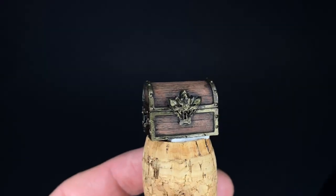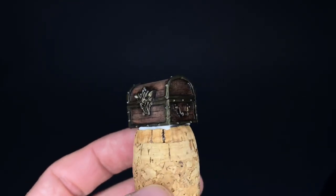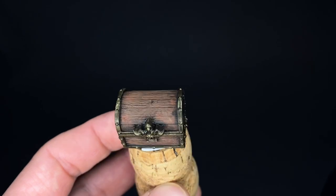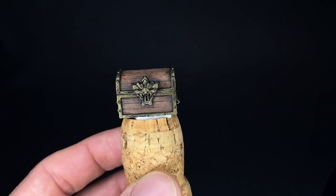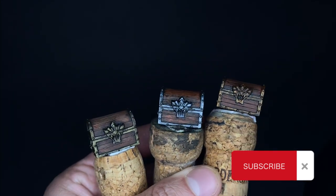And here's the finished chest after the oil paint and white spirit dried up. If you liked that video please hit the like and subscribe button for more quick tutorials. Visit me on my Instagram page at Felix Waswolf — thanks for watching and see you next time.